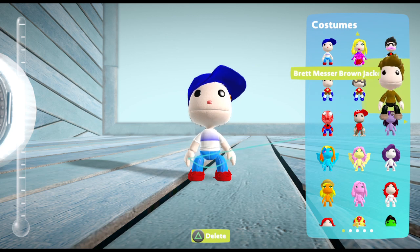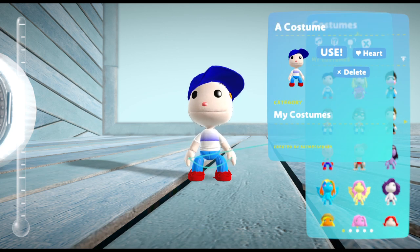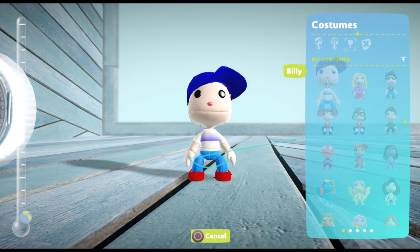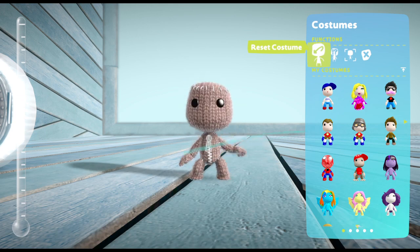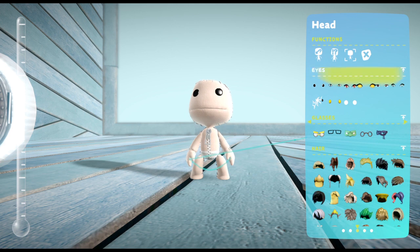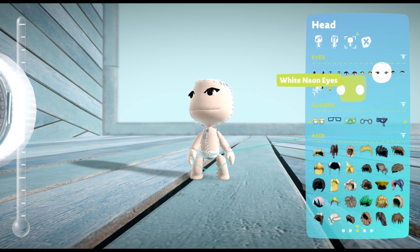Here are some other costumes I made too. We're going to name this one Billy. There we go. I'm going to use that one. And then the next one we're going to make is Mandy — you know, the emo girl.